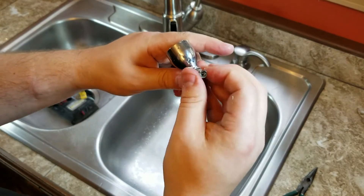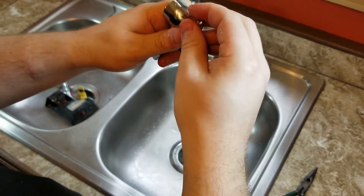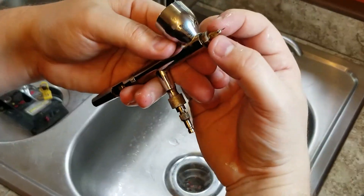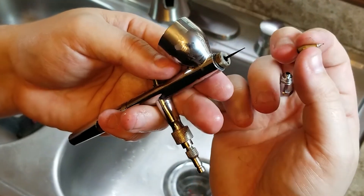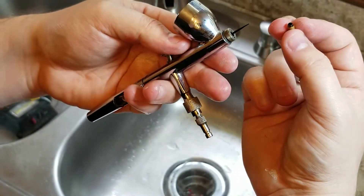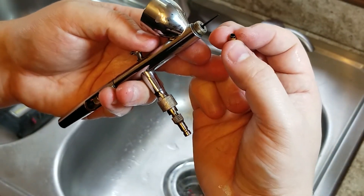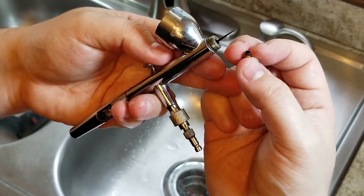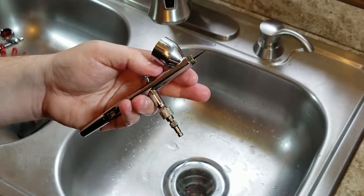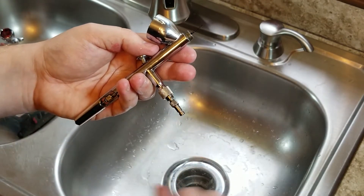We'll twist off our little cap, then twist off the secondary cap. Hiding underneath is a little tip — you can see it right here. That little tip is one of the things we're worried about losing. This airbrush has the largest tip of all the ones I have; the other ones are quite a bit smaller, and some even require a tool to remove them. We'll keep up with this little tip and all our airbrush parts, setting them down in the corner of the sink.